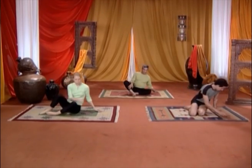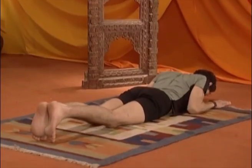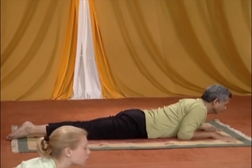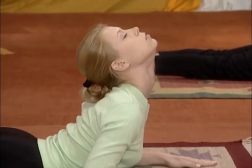Sdraiatevi sulla pancia. Portate le mani a palmi in giù vicino alle spalle, con i gomiti attaccati al corpo e appoggiati al pavimento. Respirando profondamente e lentamente, tirate il corpo fino ai gomiti il più lentamente possibile. Allungate all'indietro il collo e rimanete in questa posizione.